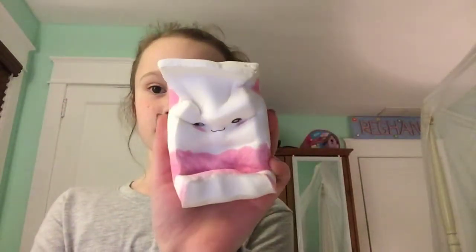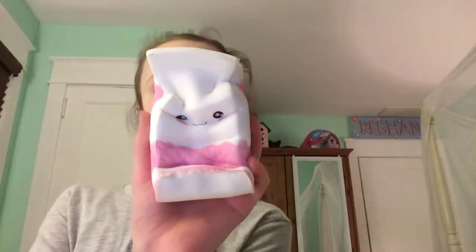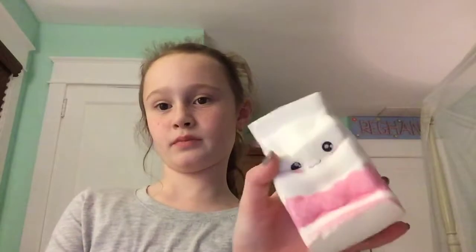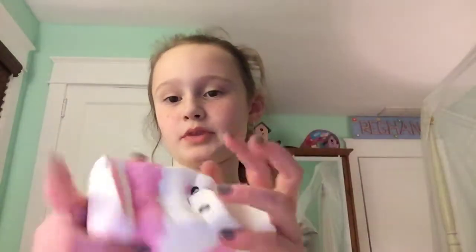You know my nails, by the way? They're starting to come off. I got a gel manicure. This is a bug sliver.